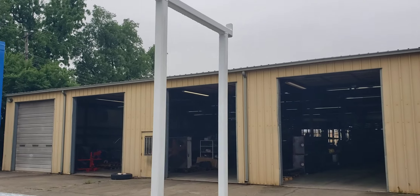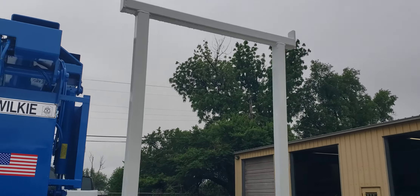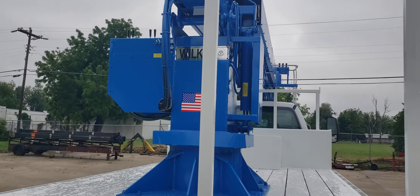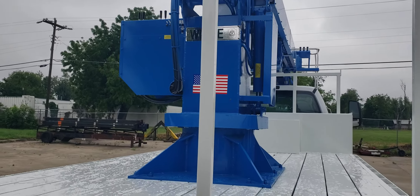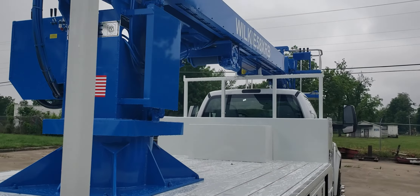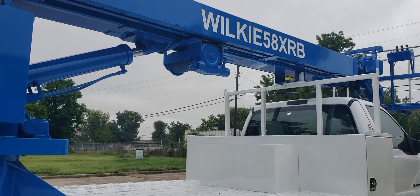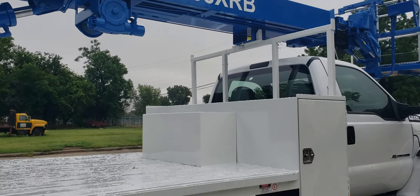This unit also has a specialty carrying bar for carrying long poles on the deck over the cab up ahead. It's got a mainline jib winch rated at 2,500 pounds fully extended and 5,000 pounds retracted, currently in the storage position.